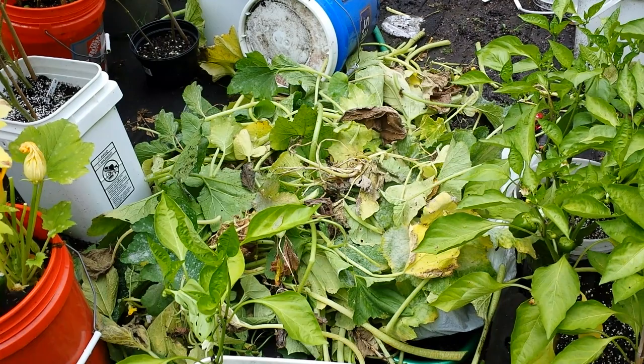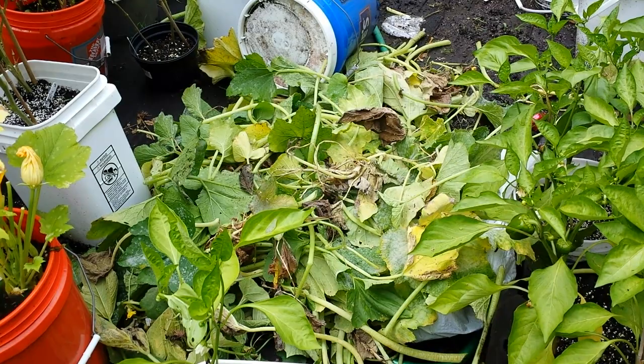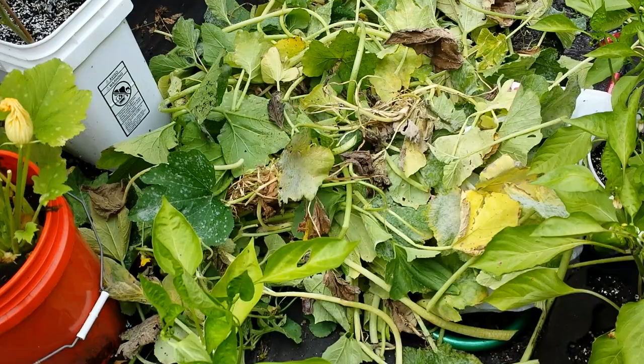Today I'm going to show you how to get a second crop of zucchinis from the same plant. This is Cheryl, Juicing Gardener, out in the garden, just catching my breath after cutting a ton of zucchini leaves off.